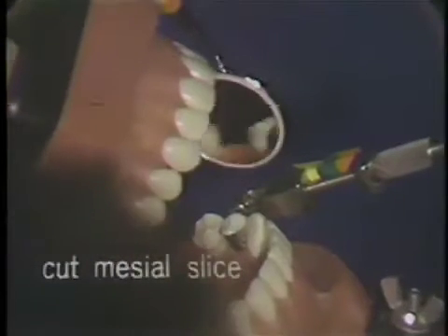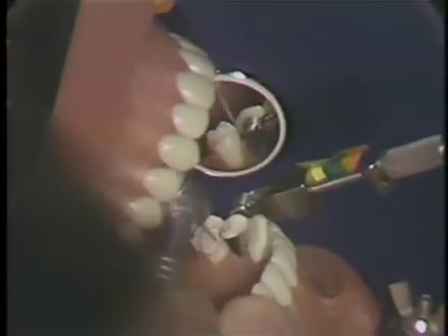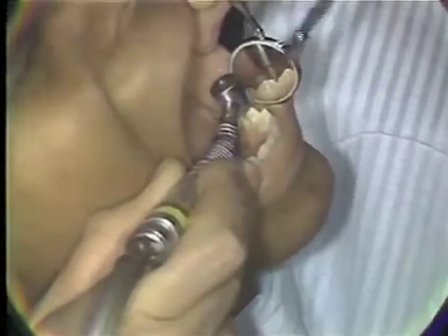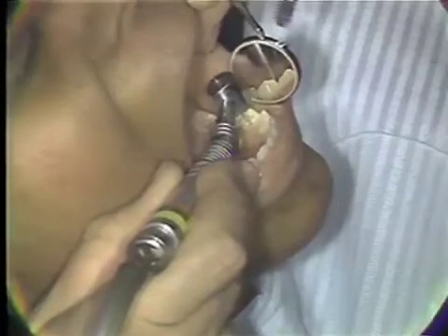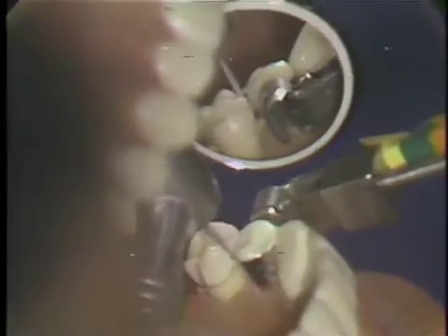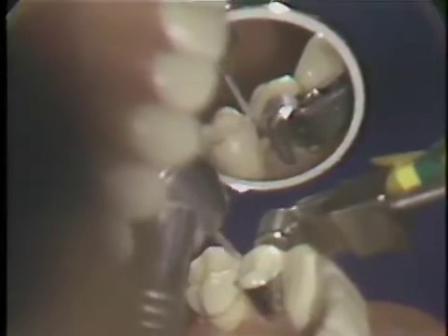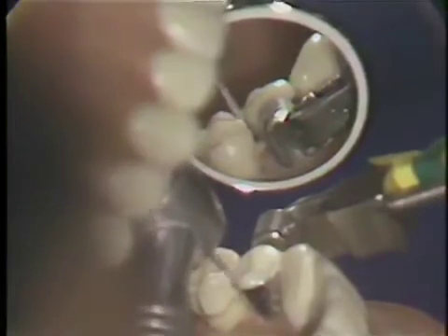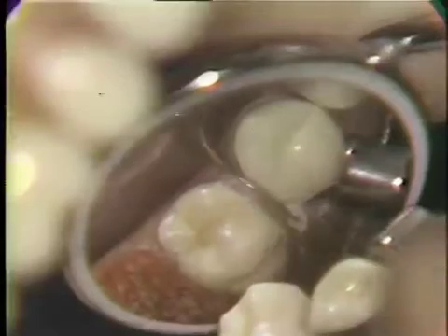The mesial is sliced utilizing a long tapered diamond from the seven o'clock position. The diamond is very carefully passed through the mesial surface, taking care not to cut the adjacent band or tooth. It is brought just through the contact area, taking care not to over taper or make this area of slice too open. From the occlusal view, you'll note the amount of opening that has been obtained with this diamond.